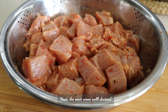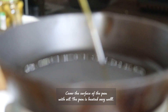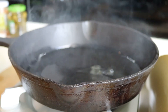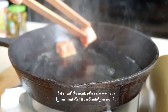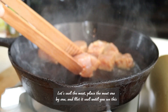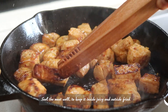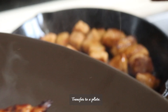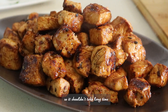The meat seems well drained. Let's seal it. Heat a pan on high heat until it gets very hot. Cover the surface of the pan with oil. Place the meat pieces one by one and let it seal until you see a beautiful color. Seal the meat well to keep it juicy inside and crispy outside, then transfer to a plate. This is just to seal, so it shouldn't take long.